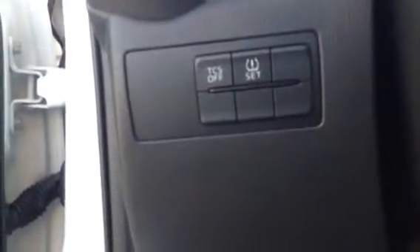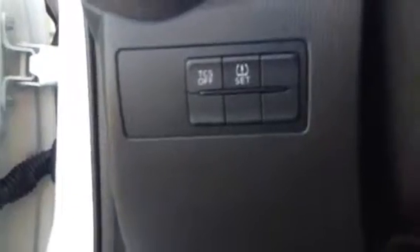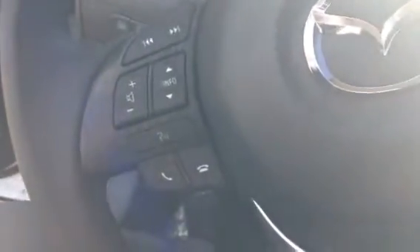Let's take a look at some of the features. Located right next to the steering wheel is the traction control and the tire pressure sensor. We have our dash. Located on the steering wheel, we see our audio controls as well as Bluetooth controls, and on the other side, we see our cruise control settings.